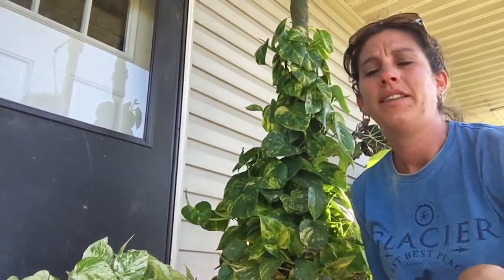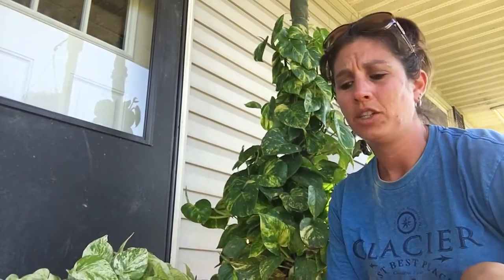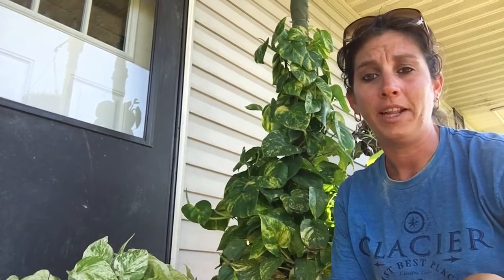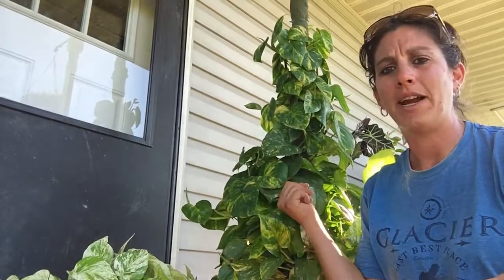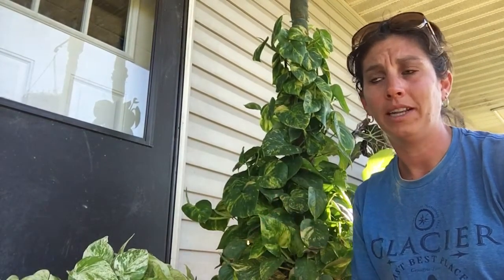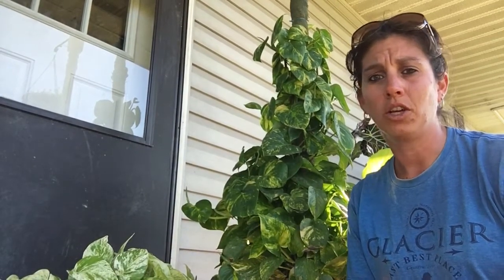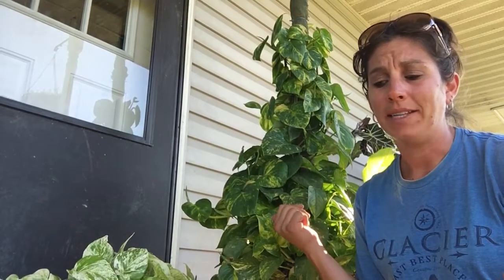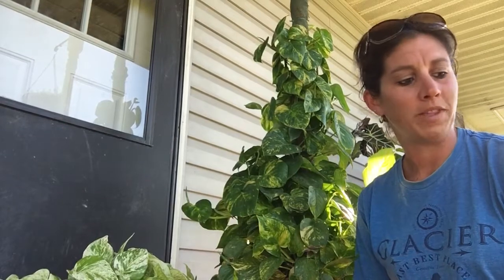They definitely love humidity, they love light, and they can grow in little to no light — they just don't grow as fast. So if you're looking for a fast-growing plant, the pothos is for you. There are several varieties, and the golden pothos you can find at pretty much any store — at least in my local area, Walmart, Lowe's, and Home Depot typically always have these plants.